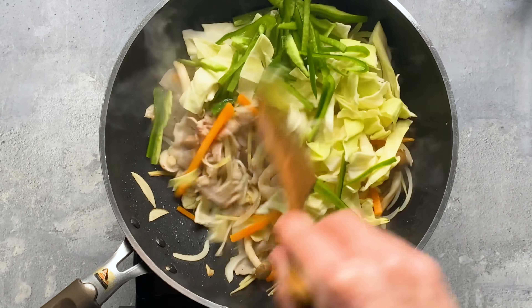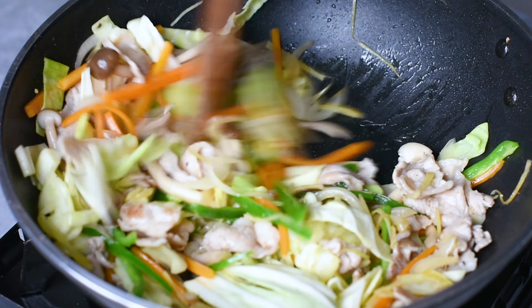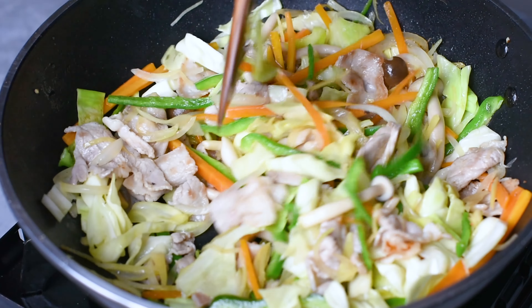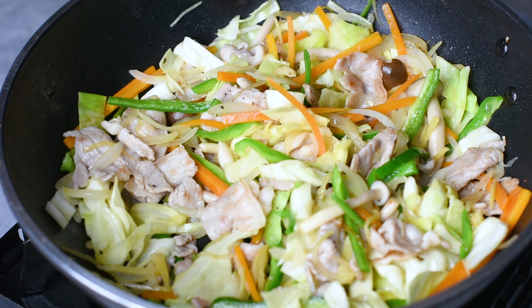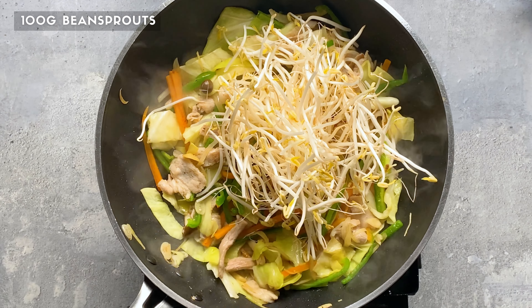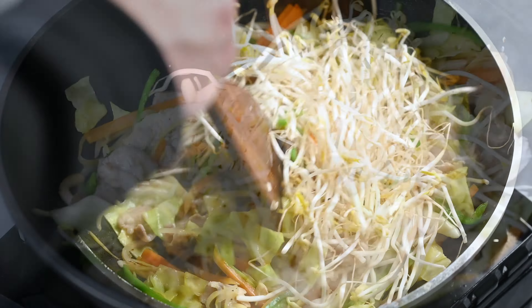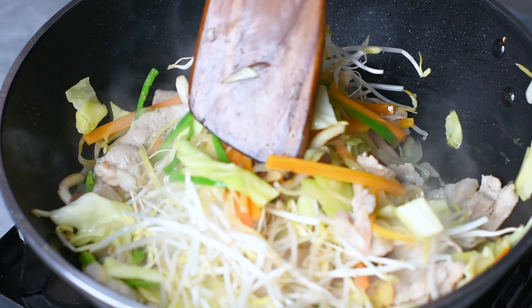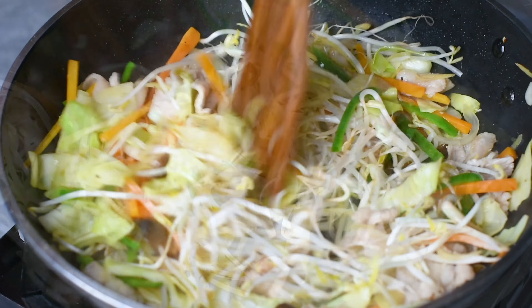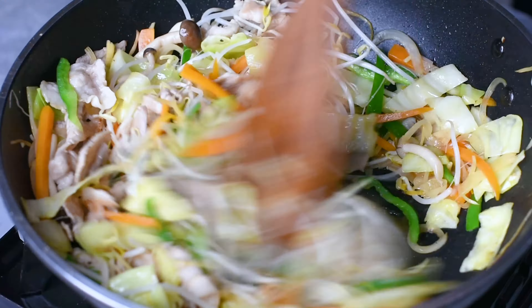Once it looks like this, we add 50g of sliced onion, 50g of shimeji mushrooms, 50g of carrot cut into thin strips, and 15g of ginger, also cut into thin strips. Stir fry them all together until slightly softened. The reason we add the carrots and onions first is because they take longer to cook than the other vegetables we use today. We also want the taste of the ginger to be softened and the umami in the mushroom to be released.